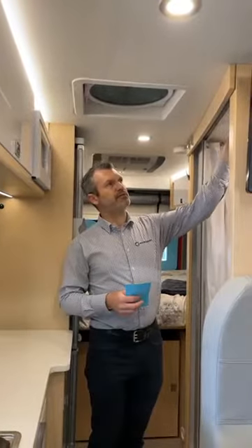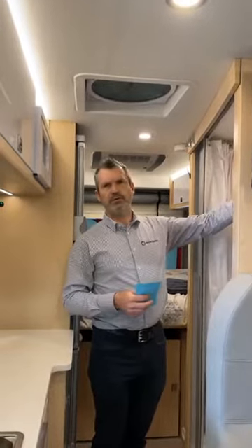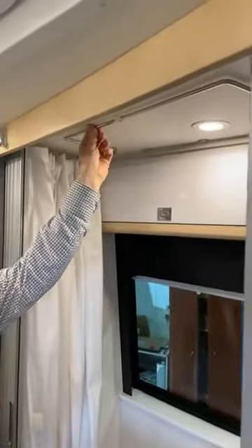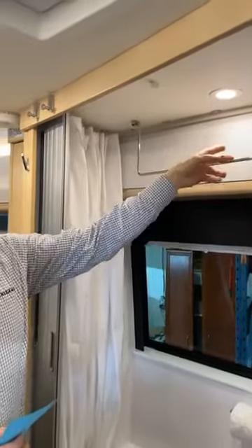One new thing in the bathroom is a shower rod that drops down. You can see it retracts on the ceiling and you can drop it down and use it to hang clothes.